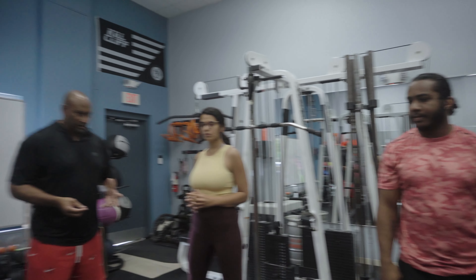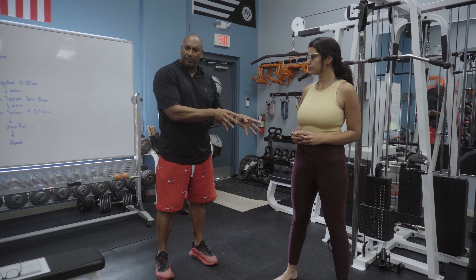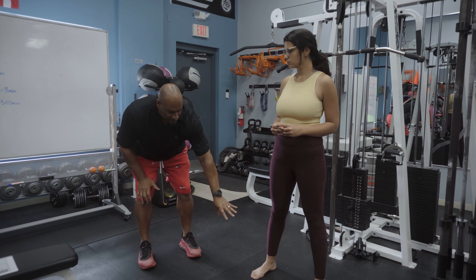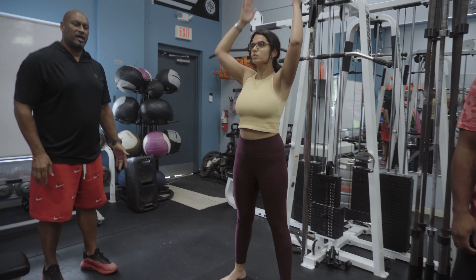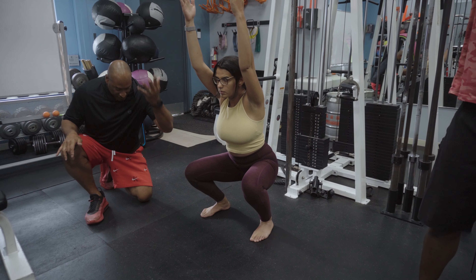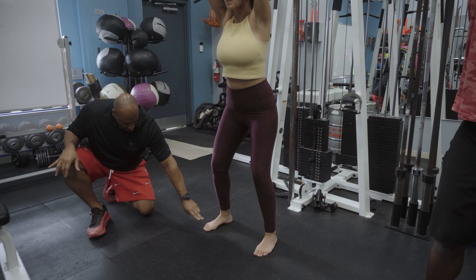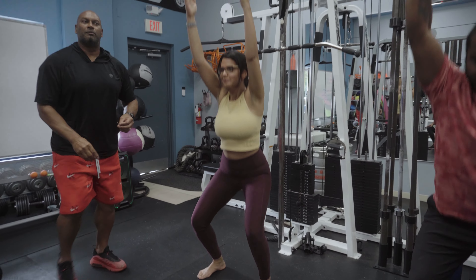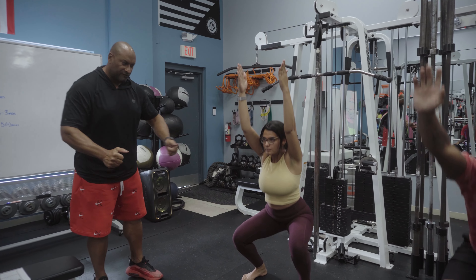Historically the forward lean has been attributed to dysfunction at the lumbopelvic hip complex. We now know from British research it often starts at the ankle. So if we can get you guys to perform your overhead squats — let's do ten repetitions please. Essentially the degree of dorsiflexion of the ankle dictates the body's ability to drop down into that space provided by having your feet further apart.